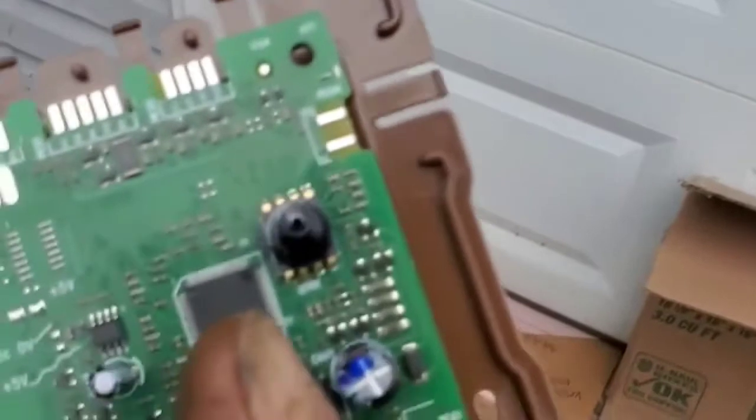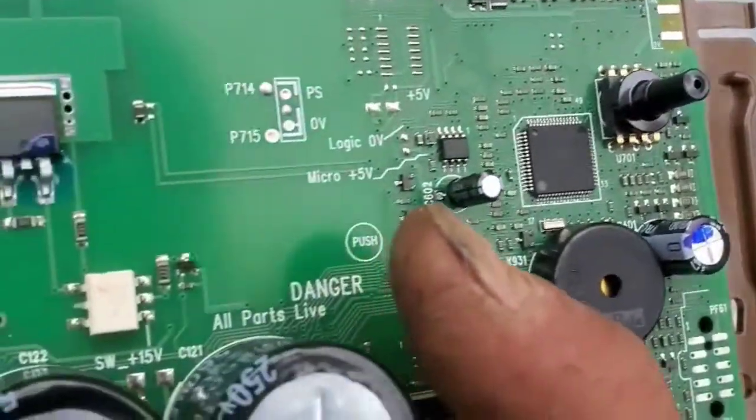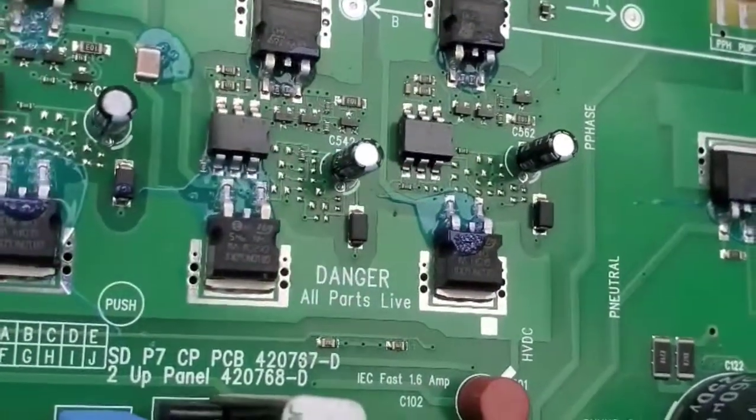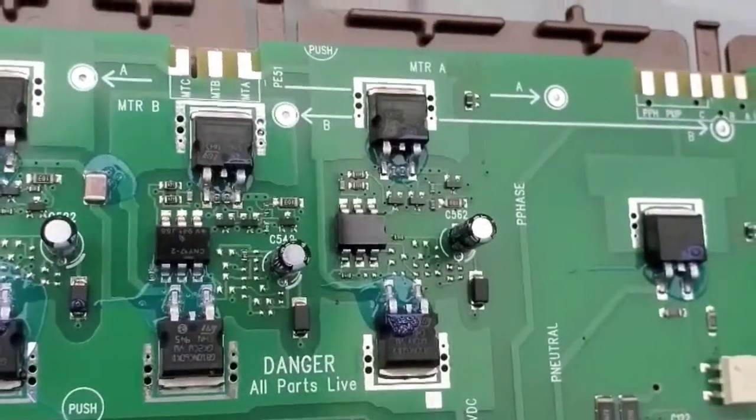This requires air of some kind for some reason, but whatever. Look at the MOSFET - super cool, badass controller.